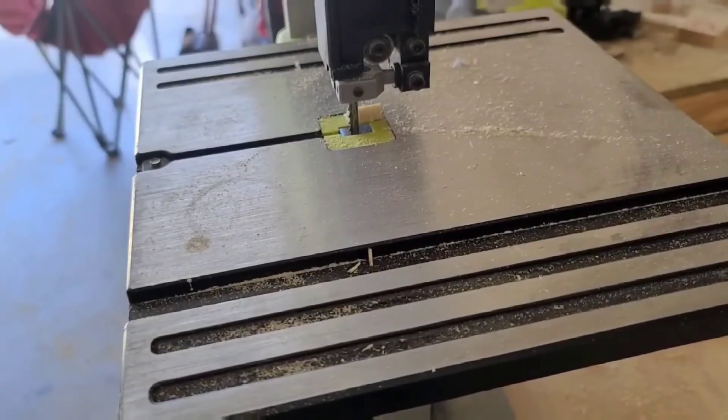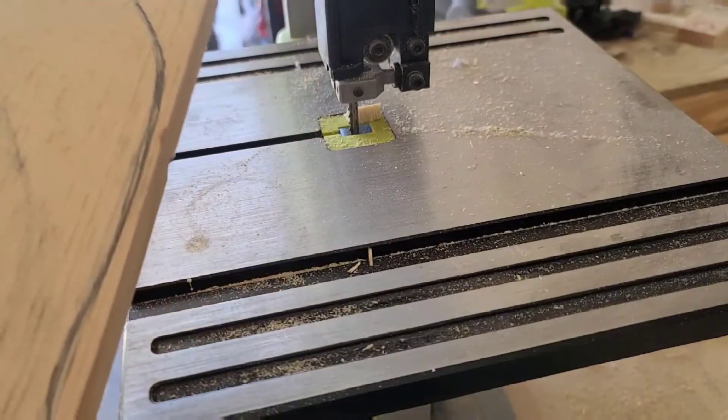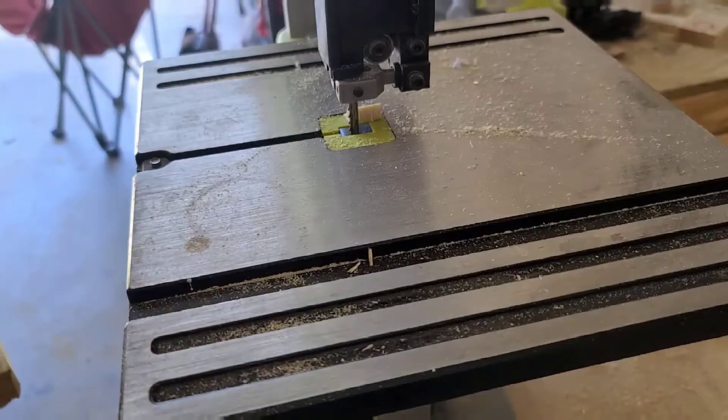All right, so now that I've got it all cut up, I'm gonna take these cuts into my bandsaw.